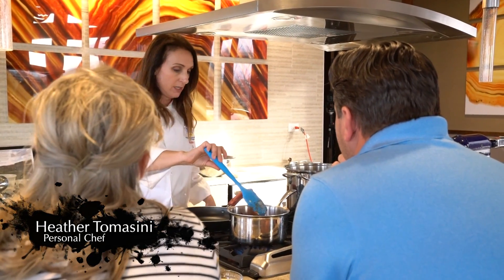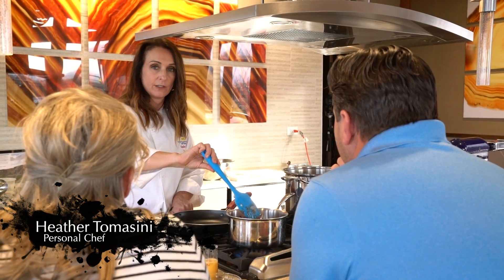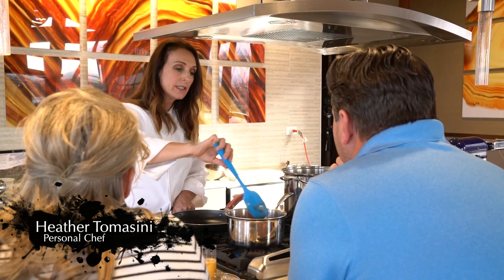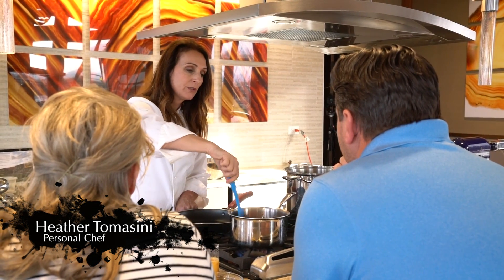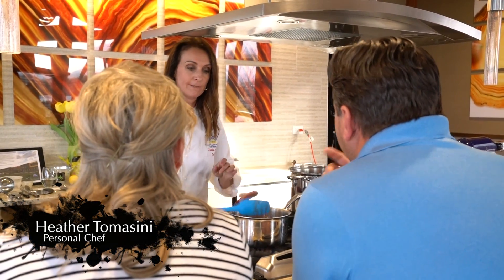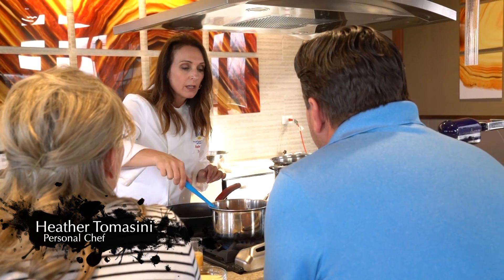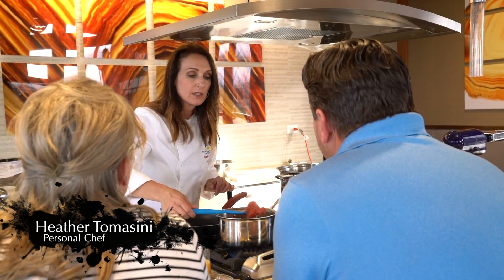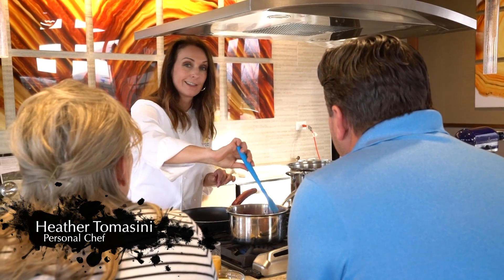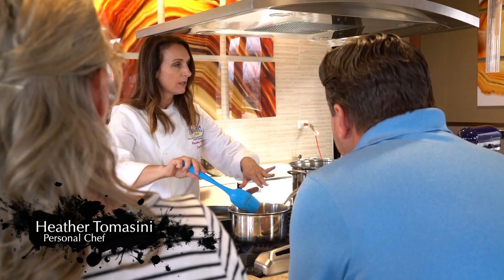Then you take an onion, peel it, cut it in half, and drop it in there. Take five tablespoons of butter and plop those in. Get it to a nice little tiny simmer and just leave it alone — let it cook like that for about 45 minutes. They're already in puree, so you just let it sit.